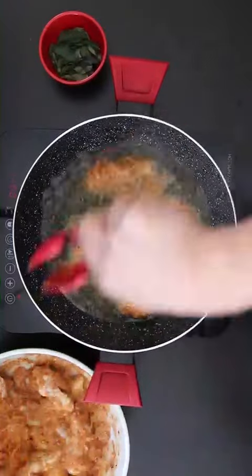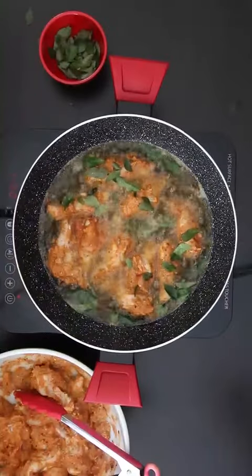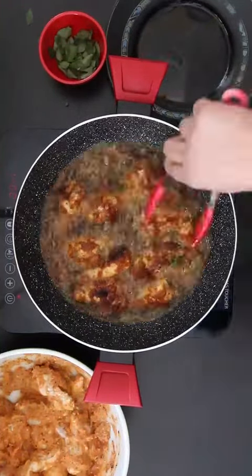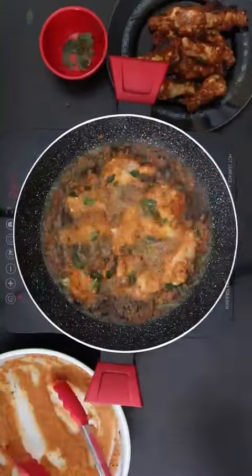Once ready to fry, insert a batch into hot oil. I'm also going to add a half cup of curry leaves just to flavor the oil. Cook this for 15 to 20 minutes till it's crisp on both sides. Keep aside and cook the rest of the chicken.